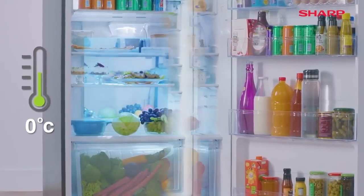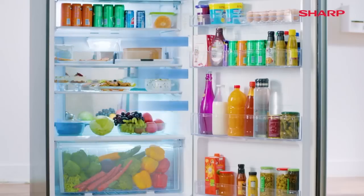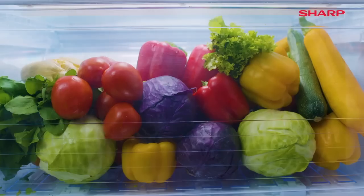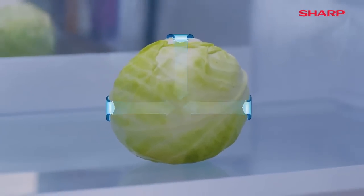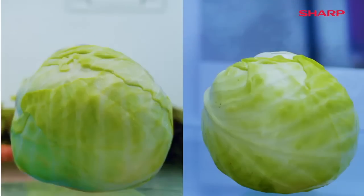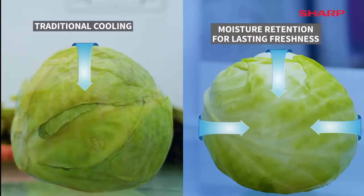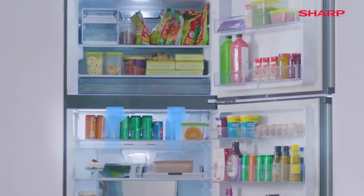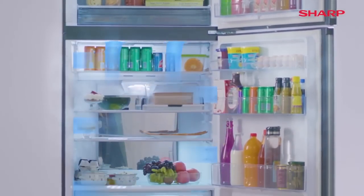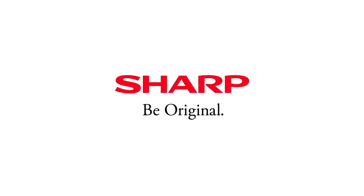The aluminium panel inside is cooled to approximately 0 degrees centigrade, which cools the air faster for even cooling across compartments. The hybrid cooling plate prevents cold air from striking the food directly, which delays dehydration. It also helps to maintain a healthy moisture level, keeping the food fresh for a longer period. It's time to let nature's goodness prevail with the hybrid cooling system from Sharp.